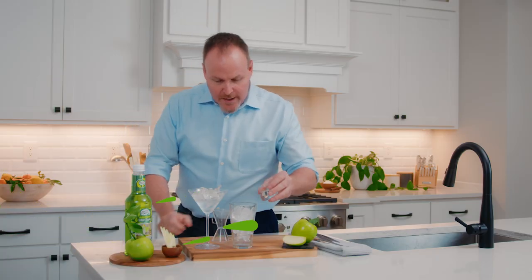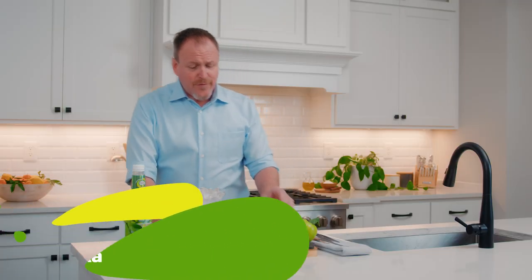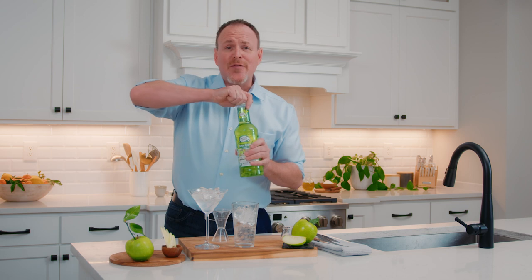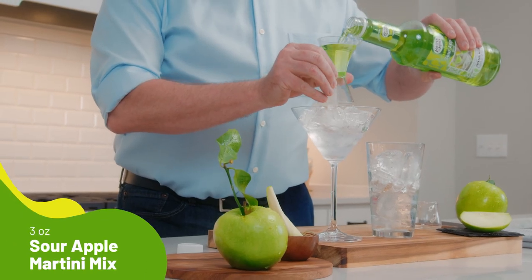I have a martini glass ready with ice cubes getting it nice and chilled, and I'm pouring an ounce and a half of your favorite vodka over fresh ice, reaching for Granny Smith apple juice, cane sugar, and the master of mixes Appletini mix.